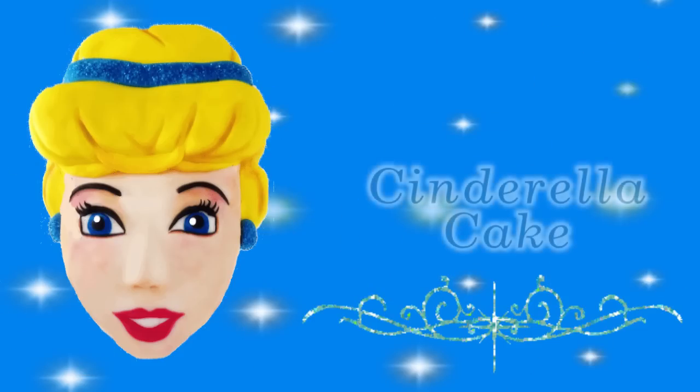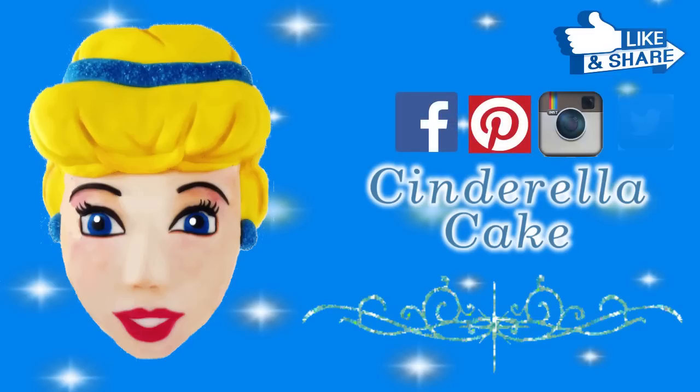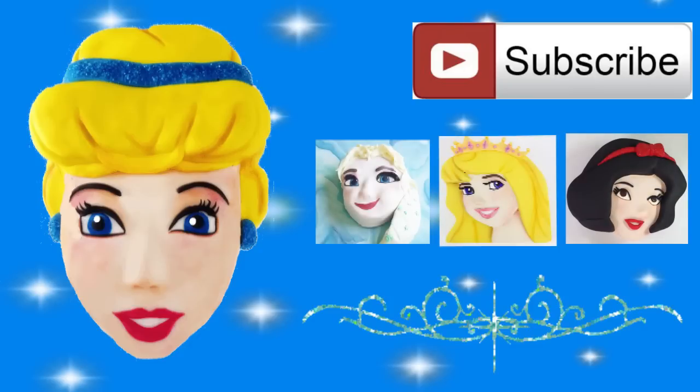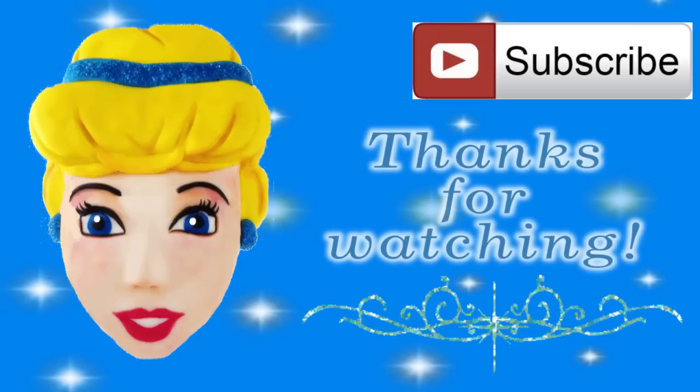And here she is, my finished Cinderella cake! I hope you enjoyed this tutorial. If you did, don't forget to let me know by giving it a like. You can also drop me a line in the comment section below or connect with me on Facebook, Pinterest, Instagram or Twitter. Don't forget that you can stay up to date with all my tutorials by subscribing to my channel. I have plenty of other Disney Princess cake tutorials that you might like to check out. I look forward to you tuning in next time and as always, thanks for watching.